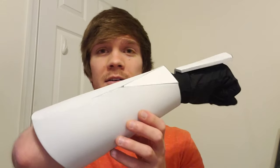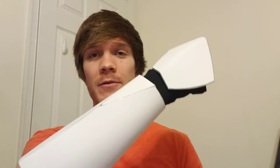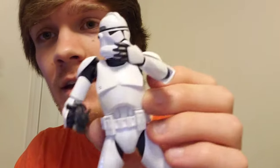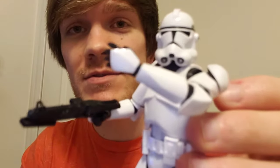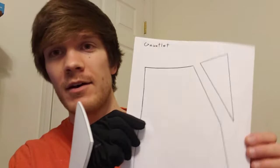Hey guys, in this video I'm going to show you how I made these realistic style Clone Trooper gauntlets from Revenge of the Sith and Attack of the Clones. The gauntlets that I've made are these ones right here. These are based off of the realistic style, so it's different from the Clone Wars style. I actually just reused the Clone Wars version template and modified it a little bit. The templates for these gauntlets are available for free — you can download them, and the link is in the description.